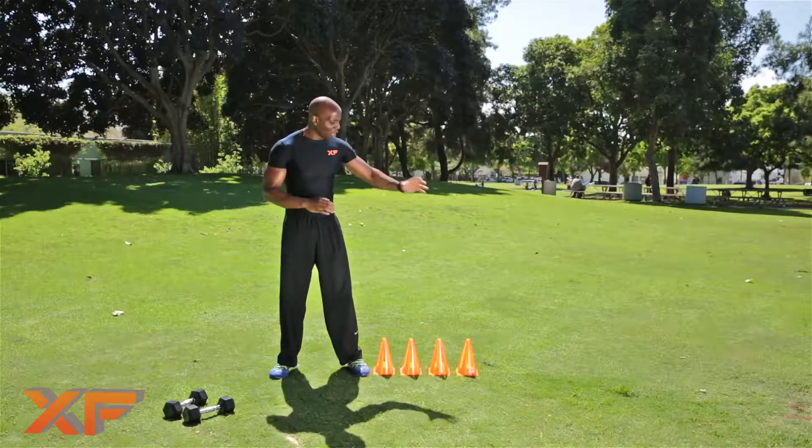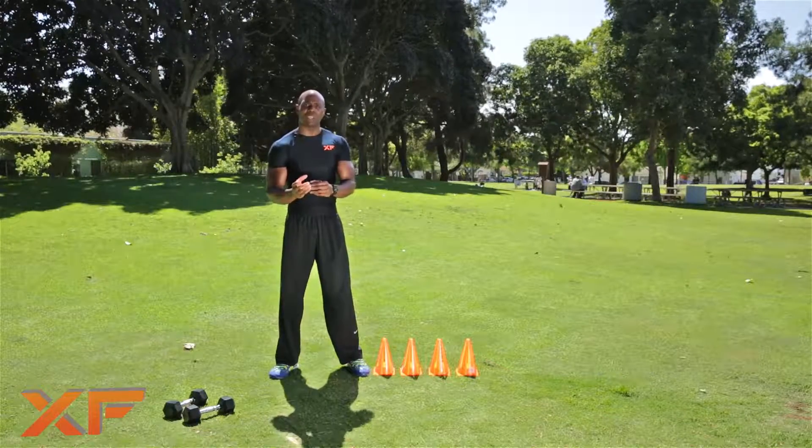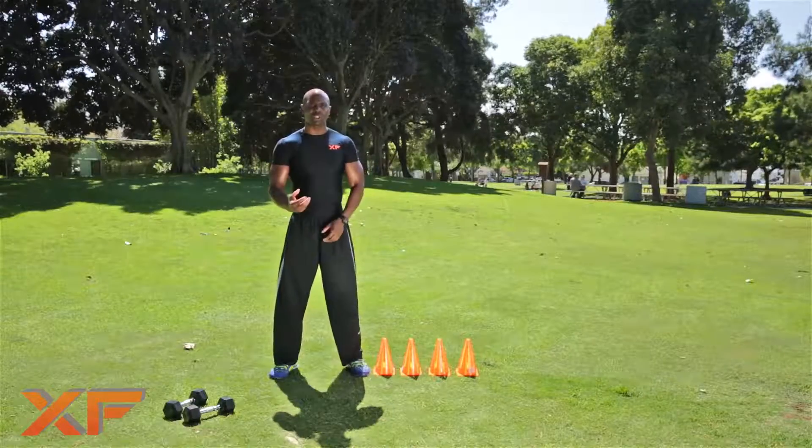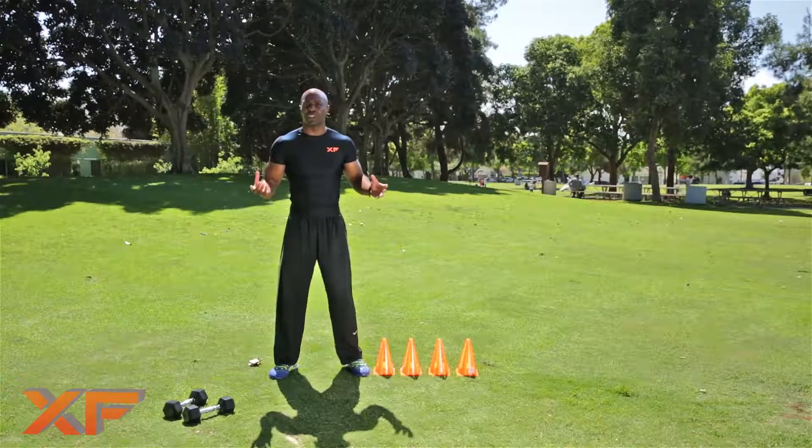What are we going to do? We're going to jump back and forth over the cone 15 times. Then we're going to do body squats, which will work our quads, glutes, and hamstrings. Then we're going to get down and do 15 push-ups, which will work our chest, shoulders, and triceps. So we're really going to get a full body cardio circuit slash anaerobic workout.